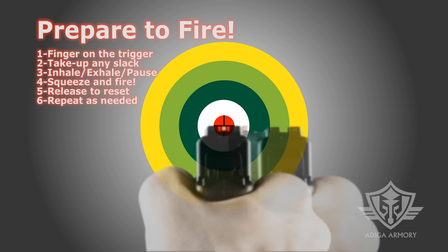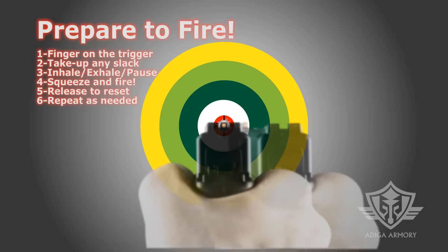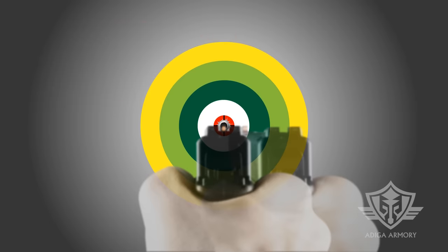Place your finger on the trigger and slowly press it back to take up any slack. Take a deep breath and exhale, then continue to squeeze the trigger at the natural pause at the bottom of your exhale. As you press the trigger to the rear, hold the gun steady and make sure the sights stay aligned until the cartridge ignites. As the trigger breaks and the cartridge fires, retain your focus on the target so you can quickly realign for your next shot. Release your trigger only until it clicks and resets, then repeat the process.